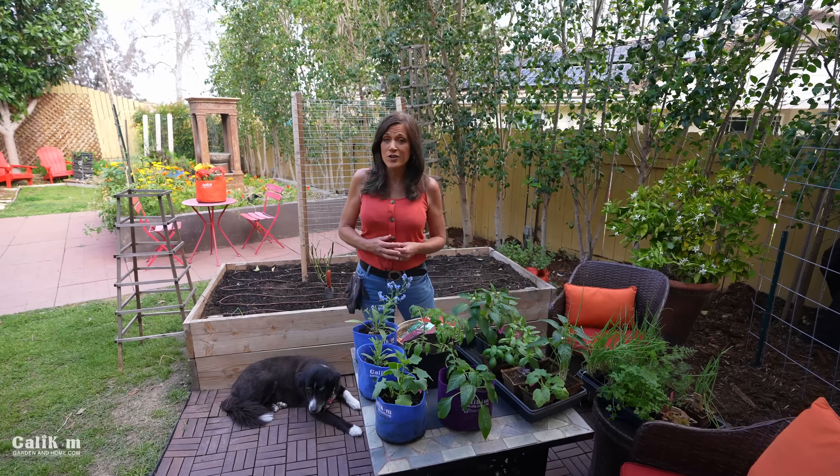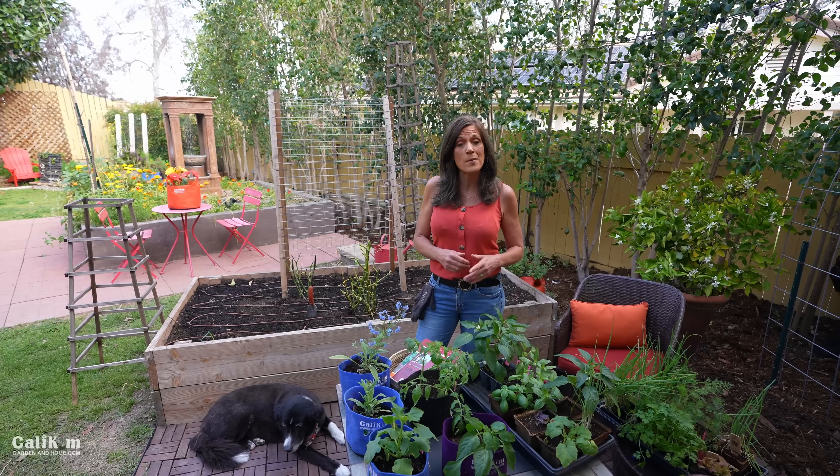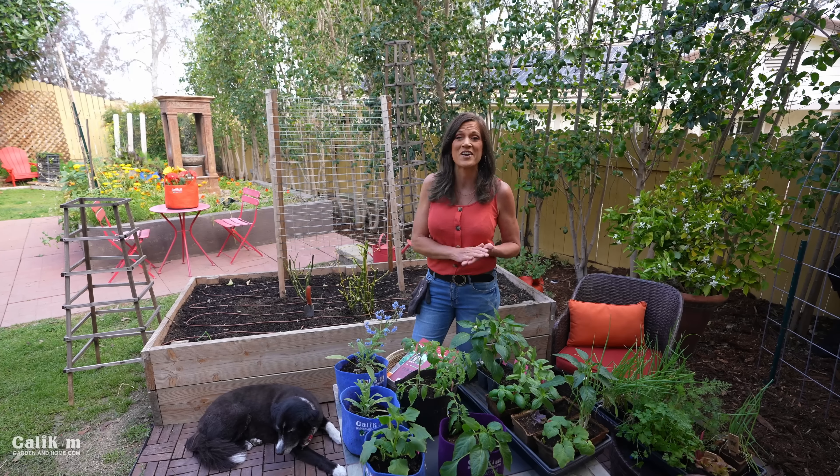Hi everyone! Welcome back to Grow Your Groceries in Raised Beds and Containers. Today I'm going to share with you my top six tips for growing a kitchen garden in a raised bed.